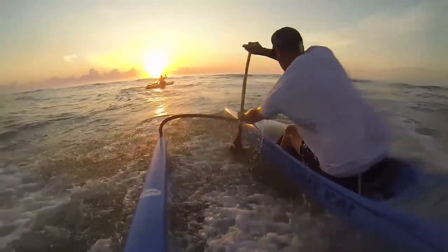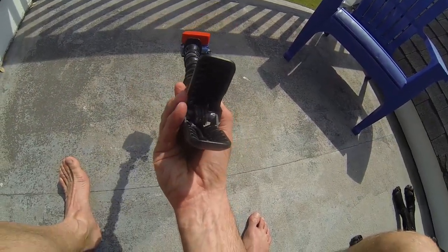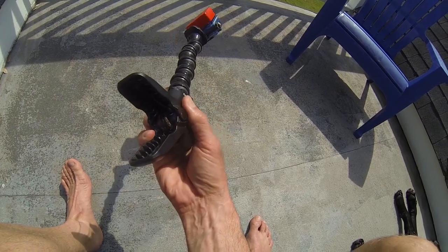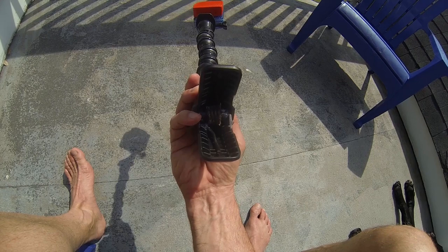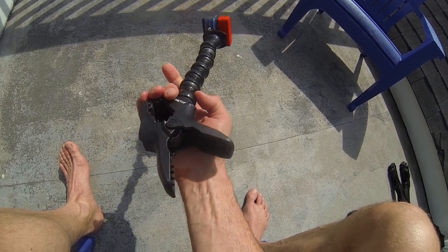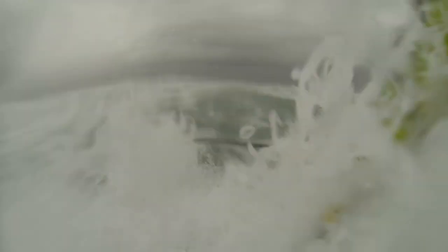You're still going to get rust no matter how well you rinse after each paddle, so you just keep an eye on it. I did have a failure on one with this pin right here, but that was after a couple years of paddling and I don't know how many hours in saltwater. This has been through a lot of rough surf.